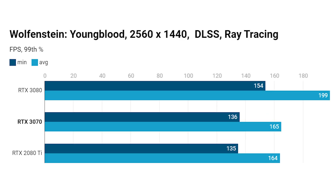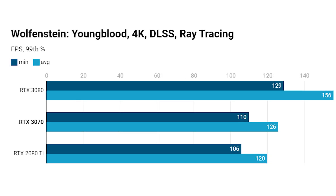Switching to 1440p in Wolfenstein with DLSS and ray tracing enabled, it's again a dead heat between these two cards — only the RTX 3080 offers significantly more performance. The RTX 2080 Ti at triple the price of the 3070 just isn't worth it. At 4K with DLSS and ray tracing, the RTX 3070 actually pulls slightly ahead of the 2080 Ti, with a 99th percentile minimum of 110 fps versus 106 fps for the 2080 Ti.